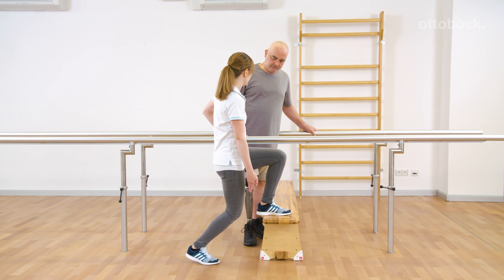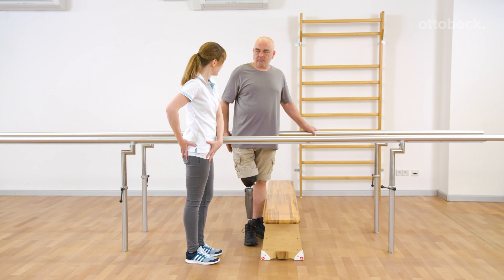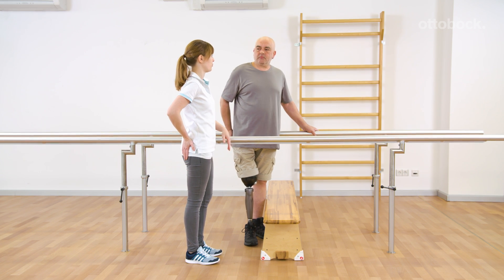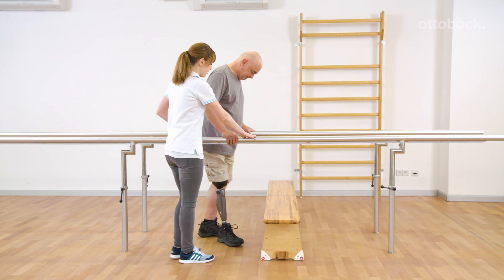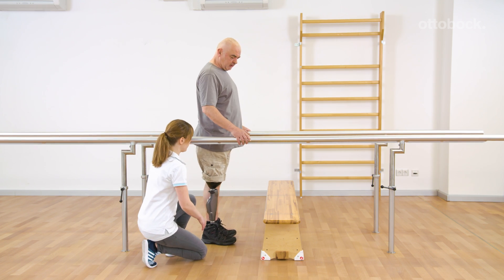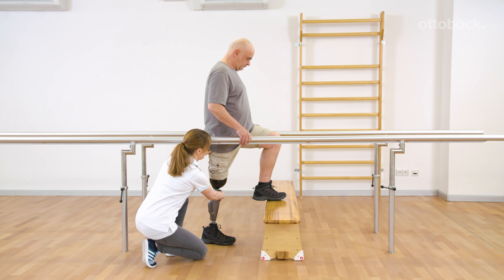Due to the knee extension moment caused by the ground reaction force, Gerhard feels secure as he doesn't feel that the stance release has already been triggered. Only by a subsequent hip flexion movement would he initiate swing phase. The aim of the exercise is to keep the hip extensors activated and to stabilize the hip.